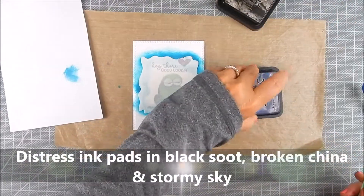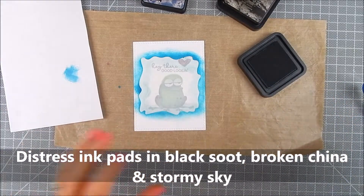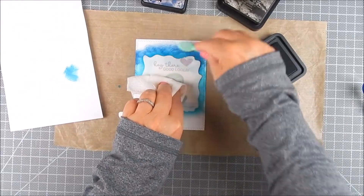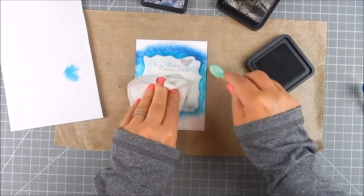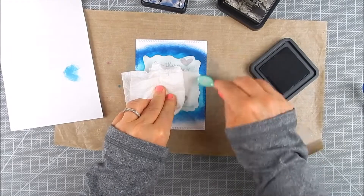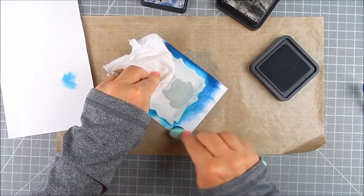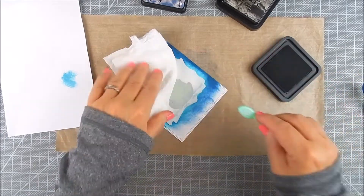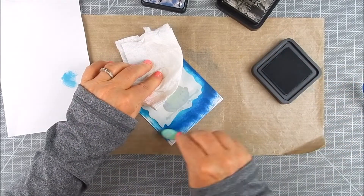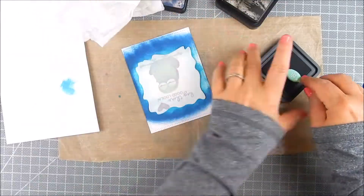I use three colors of Distress Ink pads by Ranger. I apply the lightest blue closest to the stencil masking, then go around and add a darker shade of blue just along the outside of that lighter blue area. I want the lightest shade closest in to the frog and the darker shades further out.